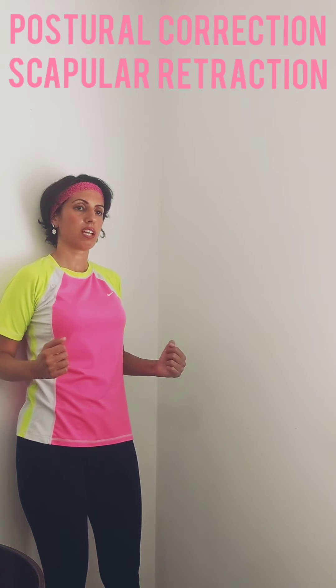You can also do the posture exercise we already discussed for the neck: tuck your chin and retract your shoulder blade, pushing your elbow to the wall. Hold for five seconds, then relax.